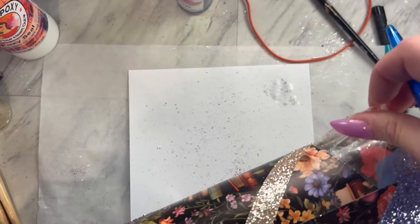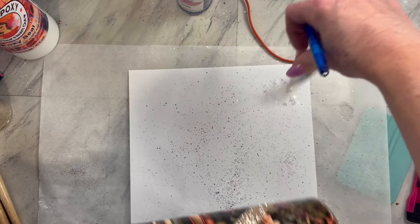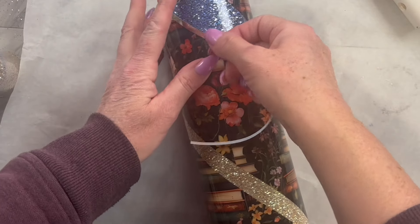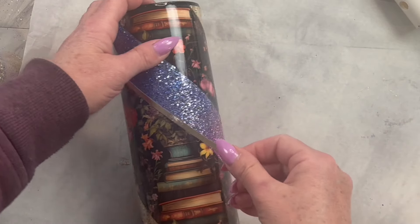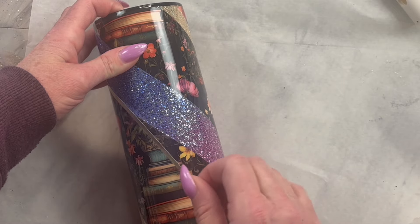Now you are going to spray seal your tumbler really well and let that spray sealer dry, then add a coat of epoxy. Once your epoxy has cured, you are going to cut out two different sizes of stripes on whatever vinyl you would like. I am using this gold textured vinyl — I cut out some thicker stripes and then more of the thinner ones.